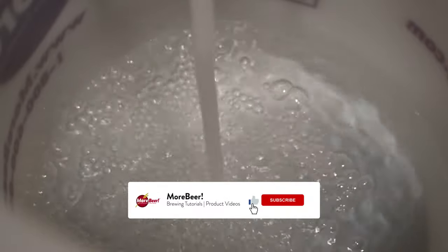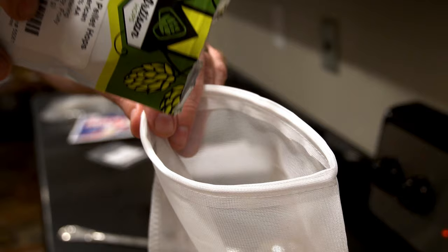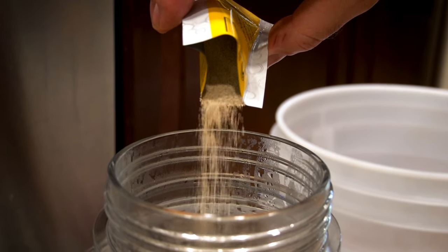Let's quickly go over an overview of the entire brew day. What we're going to be doing is collecting water, heating it, adding steeping grains, getting to a boil, adding our malt extract, adding our hops, chilling our wort, pitching yeast, and so on. Again, it takes about four hours. We're going to go through every step.